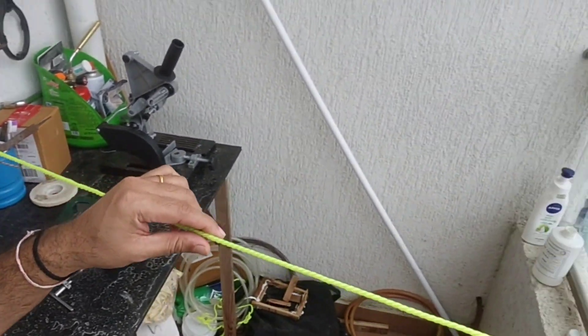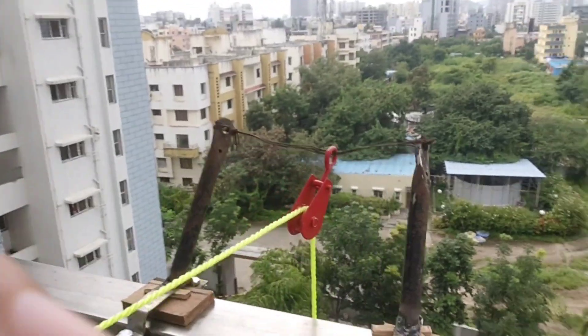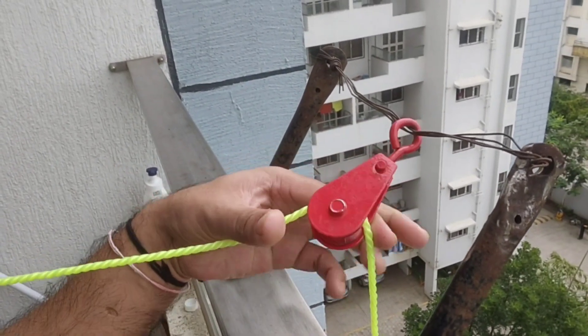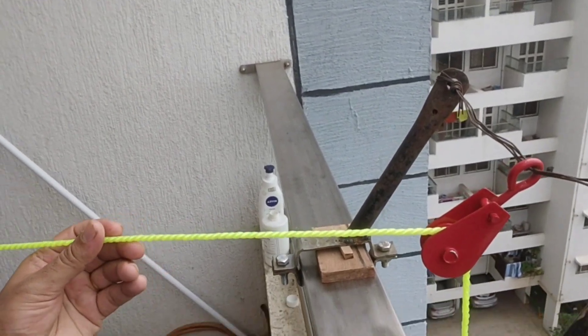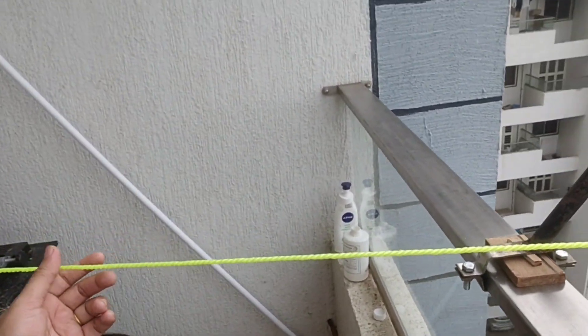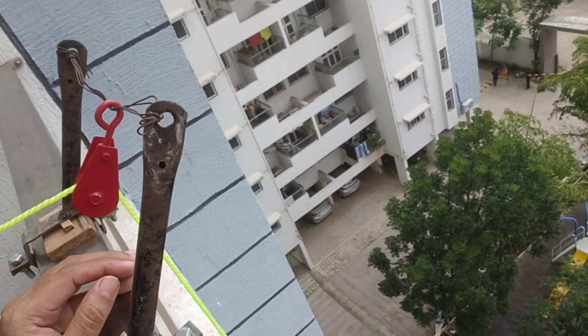You can see this is going straight towards the end of my balcony. This is a small pulley I brought from a hardware shop, and this is the rope — I already had it and now I am using it. I'll just take you down to show.